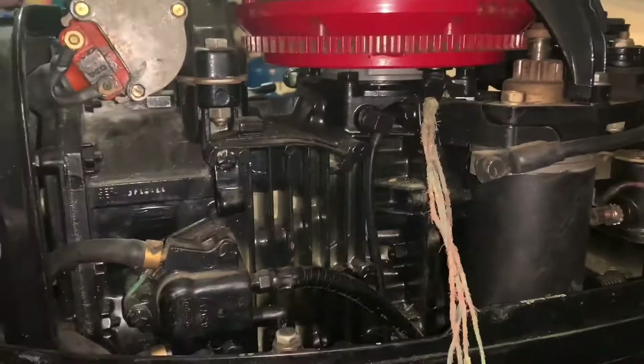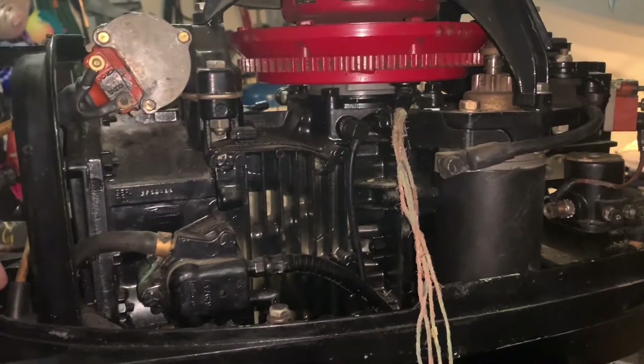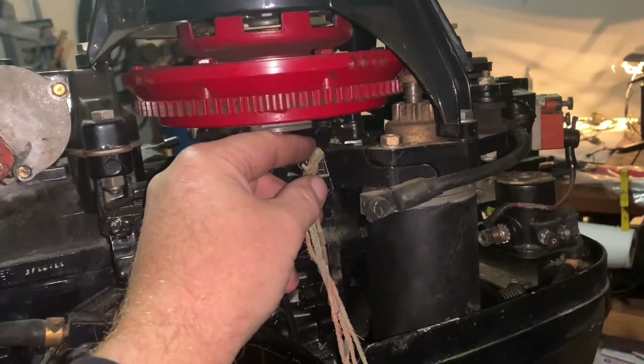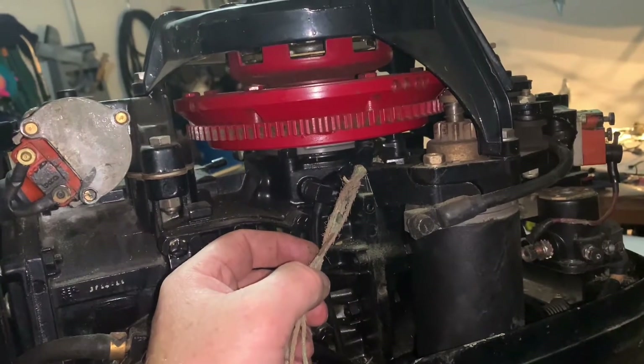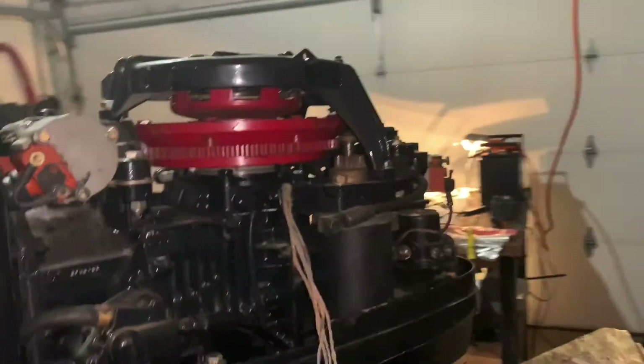It didn't look like this before I cut into it, but as I started to, it just started to disintegrate. So my plan is to maybe find a new stator for it. I don't think I can repair this. I really doubt it. Unless I can get into the stator and re-solder new wiring to it, I might give that a try.